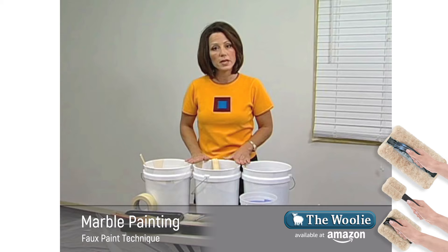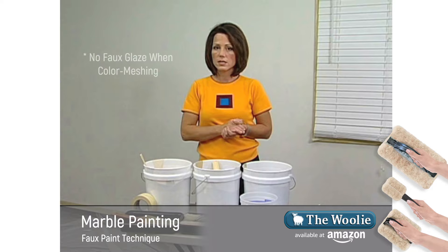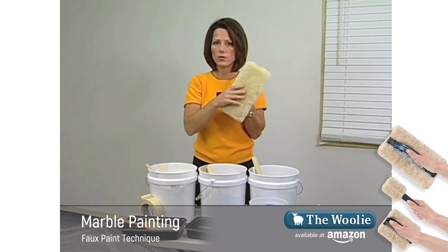Today we're going to use latex satin finish paints and we've chosen our paint colors three to five shades apart. We're going to use them directly out of the paint can — you do not want to add glaze to this. The woolly is made from natural sheepskin and it's been cut into a pad before it's been applied to the handle.